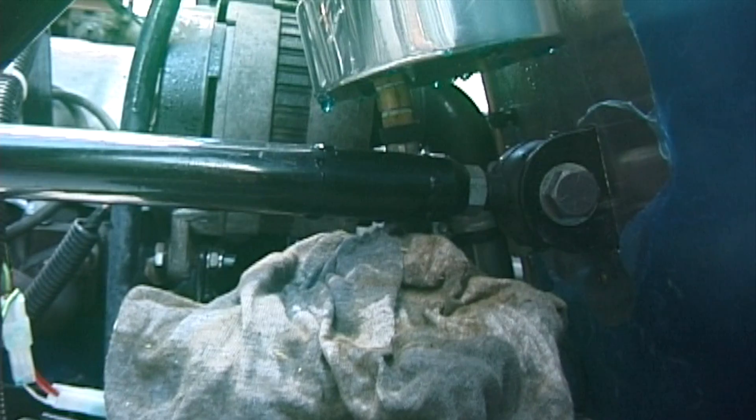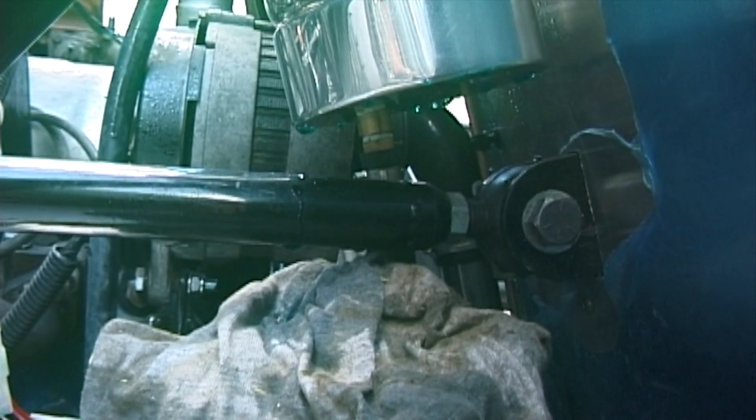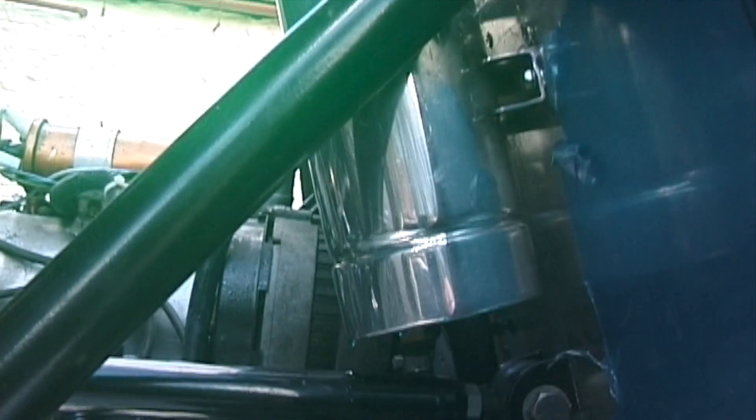First run under power. We now have a slight problem — I'm running it up to see if the fans worked, and as you can probably see the water dripping off there, yes the header tank is leaking like a sieve.